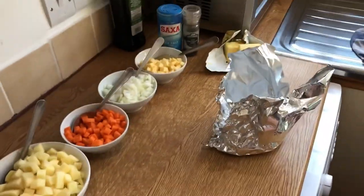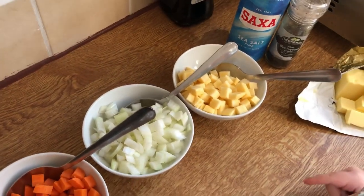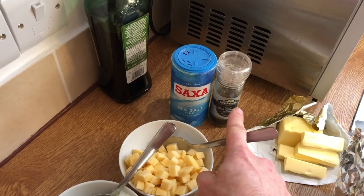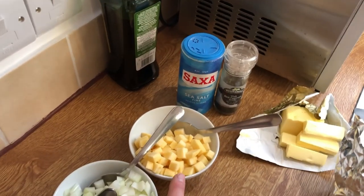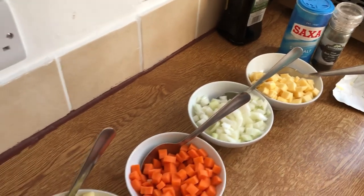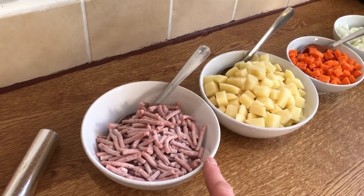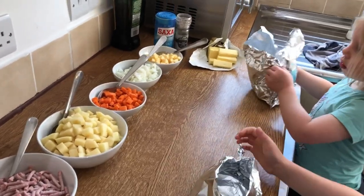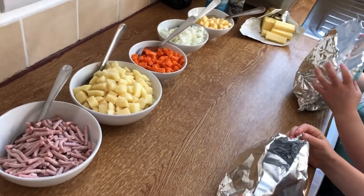So what ingredients have we got for the pasty? We've got garlic, butter, salt and pepper, onion, carrot, potato, and beef. Normally you'd use skirt beef but we're using minced beef — they'll be just as good.